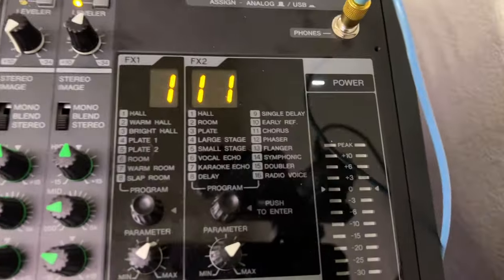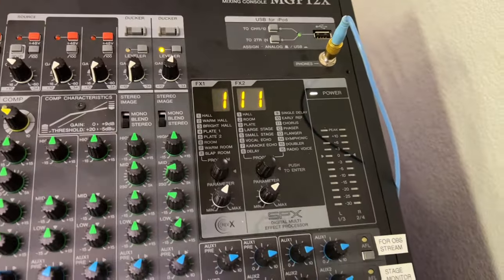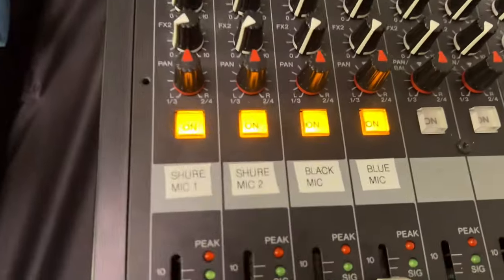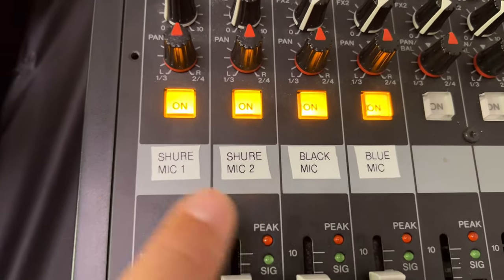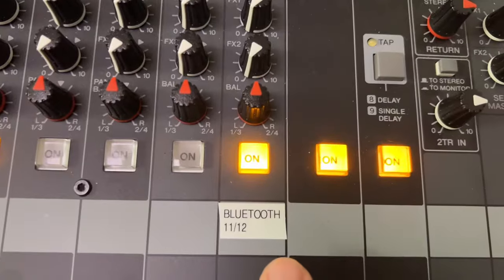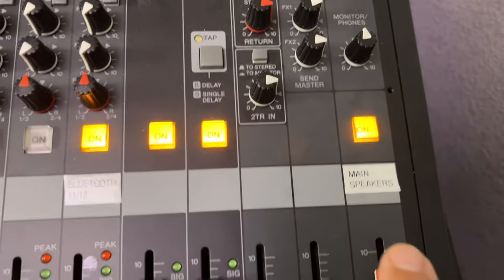It also has some built-in effects, and I sent Rob a YouTube playlist that explains everything. What I've done is labeled everything on here: your Shure Mic 1, your Shure Mic 2, the black mic, the blue mic, the Bluetooth sound, and then your main speakers.